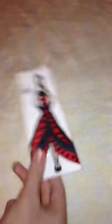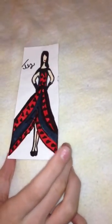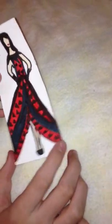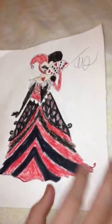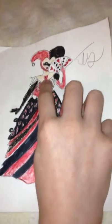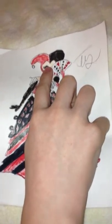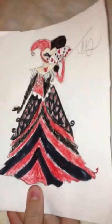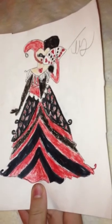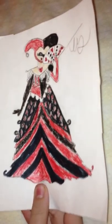I have two more drawings, then we can go on to the next category. First, I have this Queen of Hearts teenager. I really like how the collar turned out, and I like the red and black — it looks really good. And this is my Red Queen in an elegant ball gown. There's the fan of cards, the red heart necklace, and the masquerade mask right there. I would love to see the Red Queen like this in the film — I think it would be absolutely stunning.